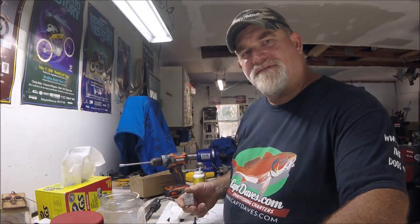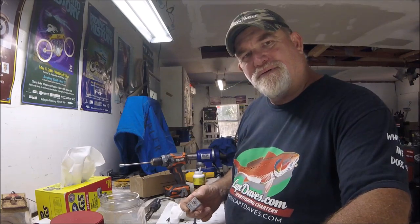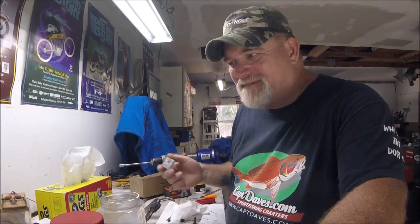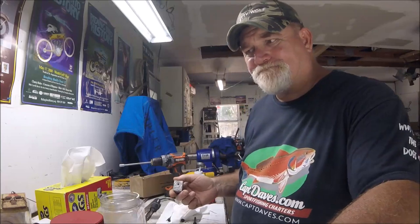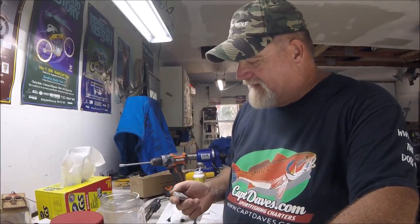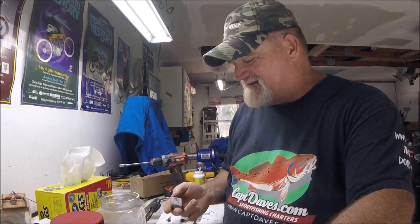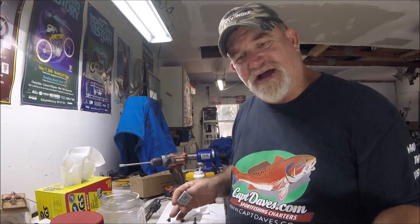Well hello there Suzuki maintenance freaks. I'm doing a little bit of maintenance - tiddling around right now. I don't have much else to do today so I decided to come out and do a little engine check.